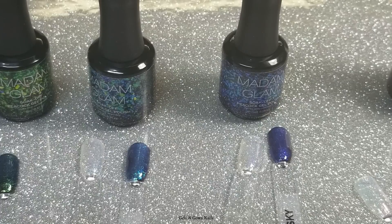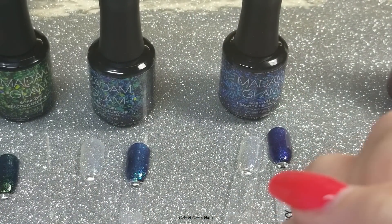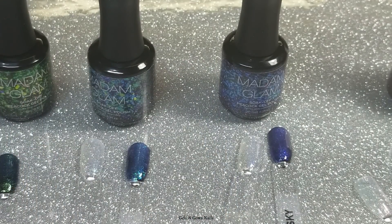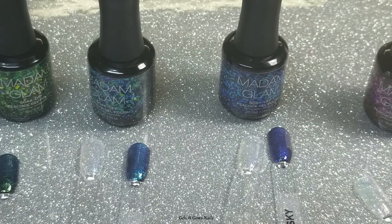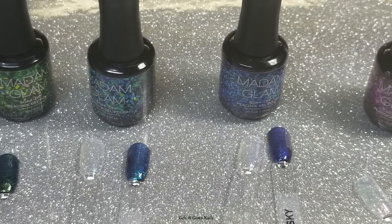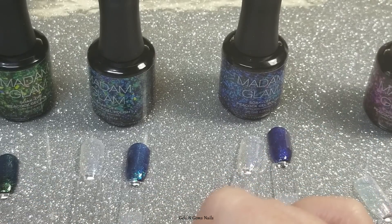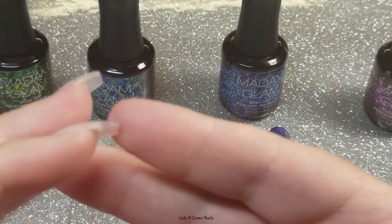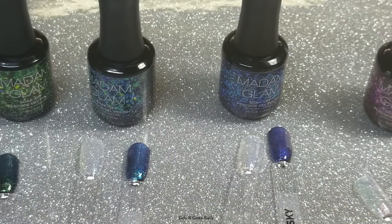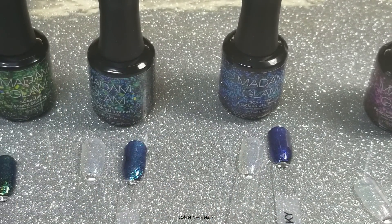A huge thank you to Madam Glam for sending me these awesome Peacock gels! I would love to see one in a pink-to-orange shifting color — kind of a sunset look — that would be gorgeous. Thank you so much for watching. If you want to pick these up, use the link in the description box below and my discount code to save 30%. They also sometimes have 50% off sales, so look out for those too. I'll see you in my next video — bye!